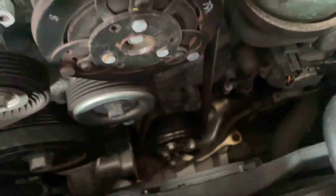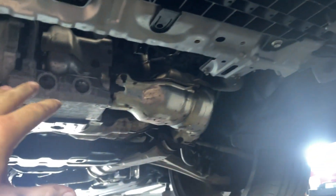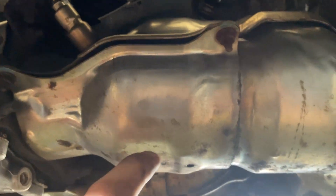We've gotten the under tray and skid plate off. All you have to do is undo all the pop clips, and the skid plate itself is held on by only four bolts. Now we can see the downpipe right here — this is going to be the hardest part.